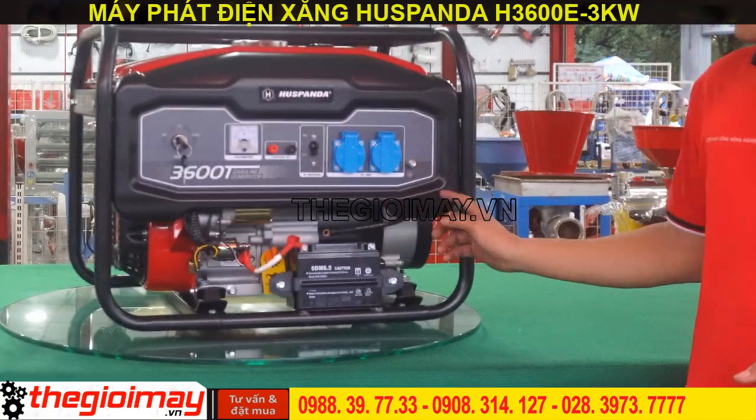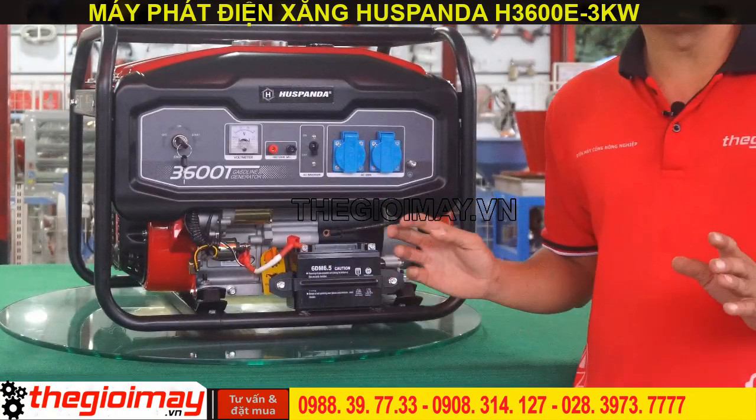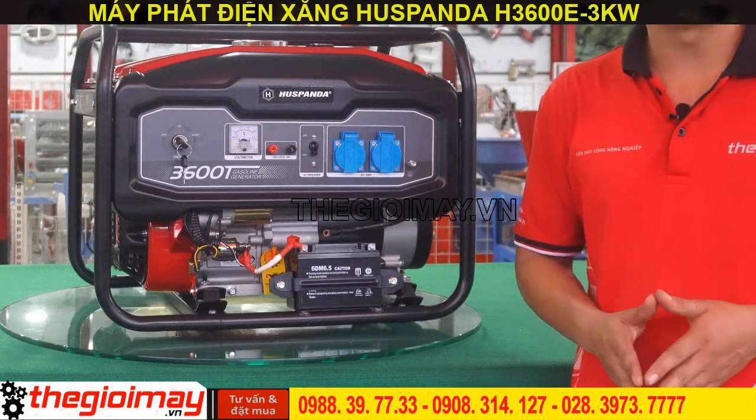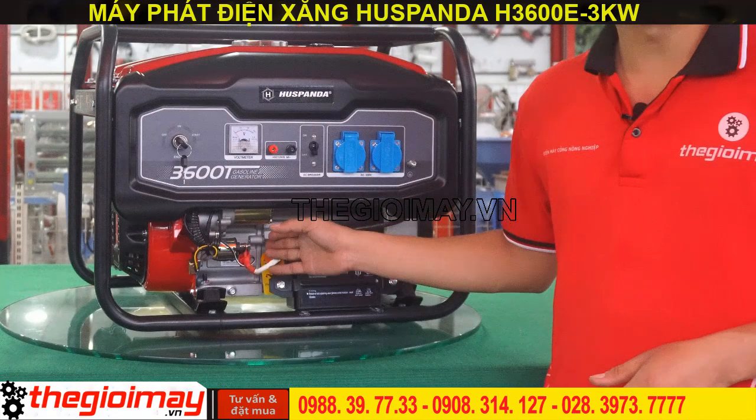Ở phía dưới, chúng ta có thể thấy đây là bình ắc quy. Bình ắc quy được gắn với máy theo hệ thống dây đai giúp chống lung lắc trong quá trình sử dụng. Ở đây là chỗ để châm nhớt.